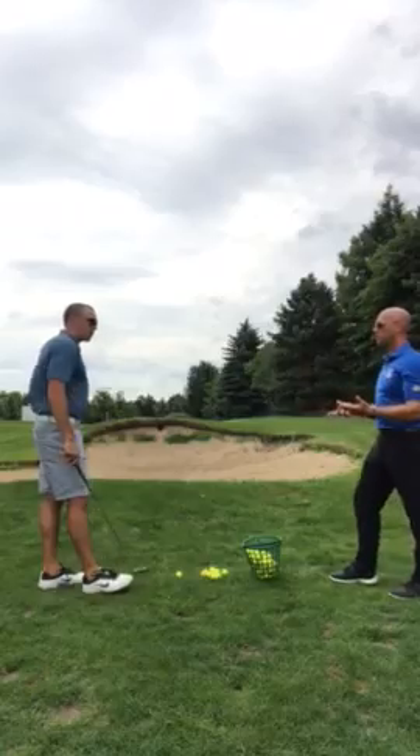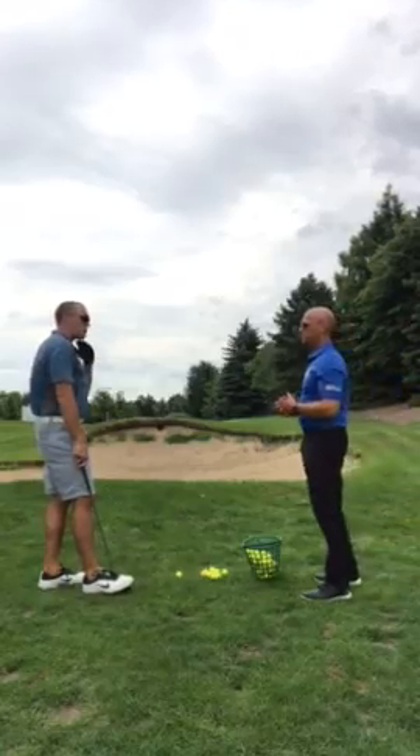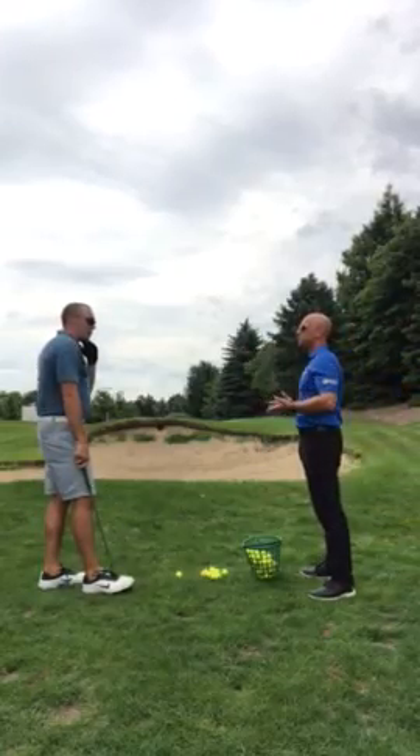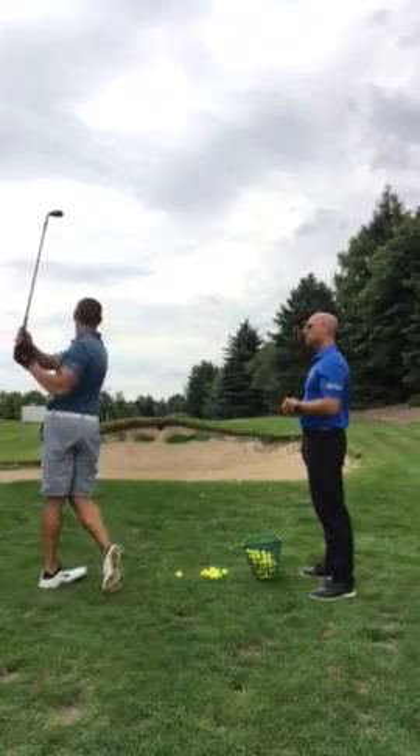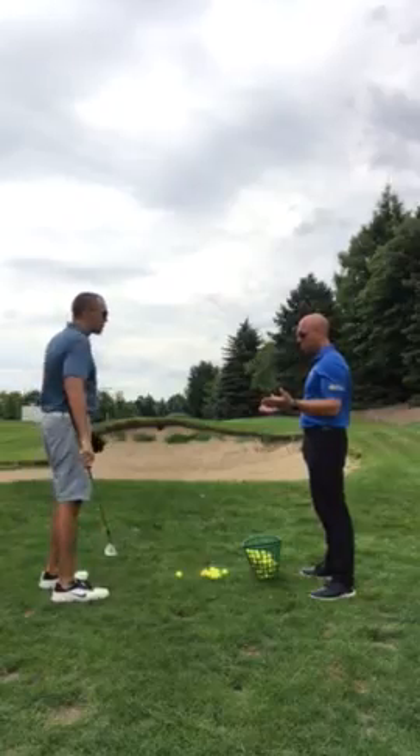How about in-swing thought? In-swing thought is keeping the head high and maintaining that position. Being loose with my hands, turning all the way through, and accelerating through the golf ball.